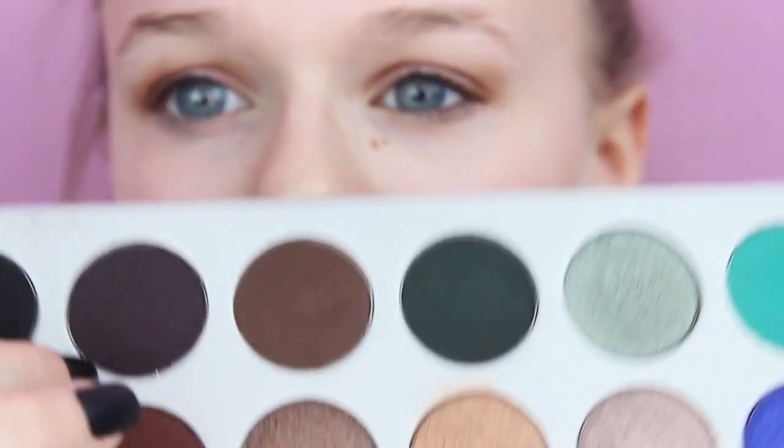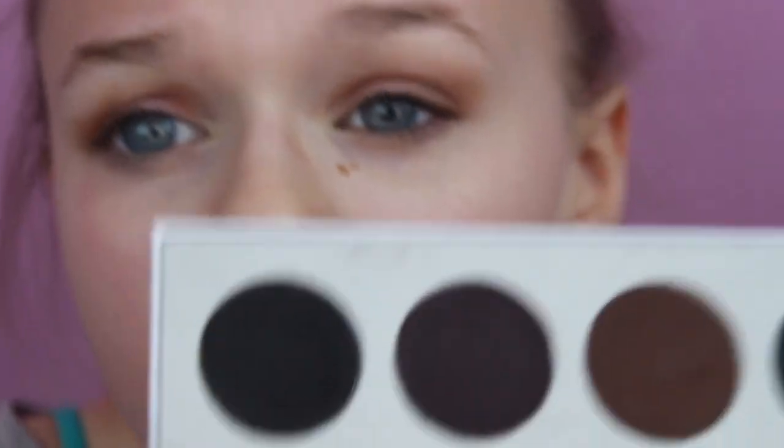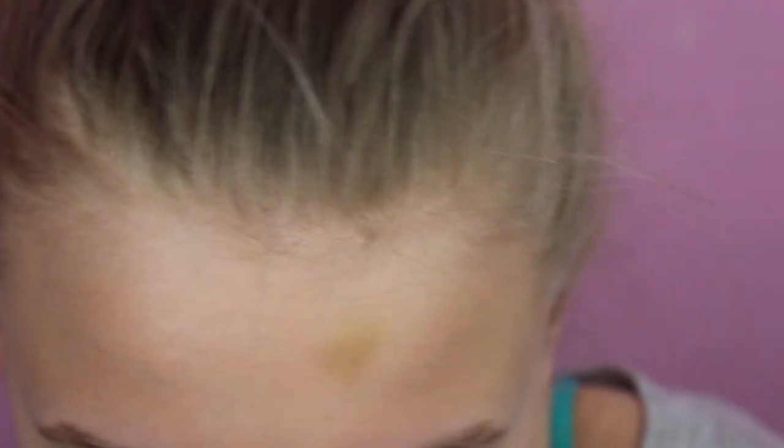Now I'm going to take the shade Soda Pop — it's a purpley-black shade, definitely not completely black because the one next to it is Abyss and we'll be using that in a minute. We're going to take a little bit of this on the same brush and apply it right to the outer V of the eye.